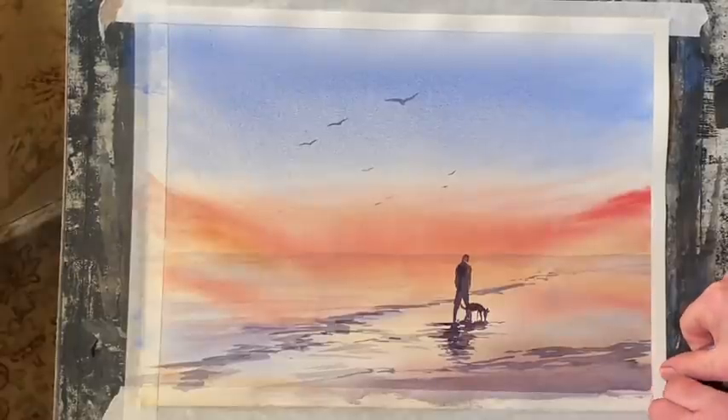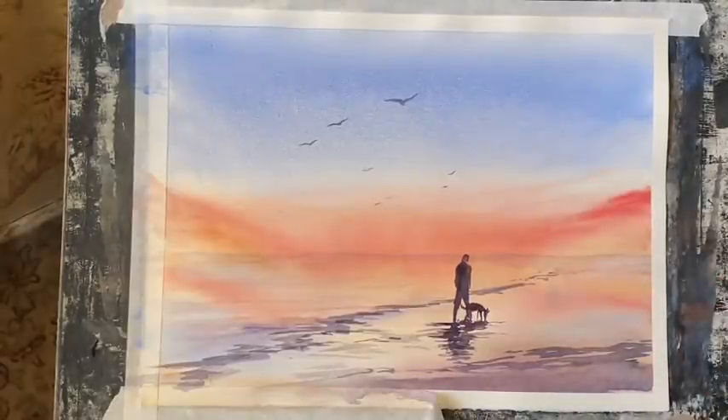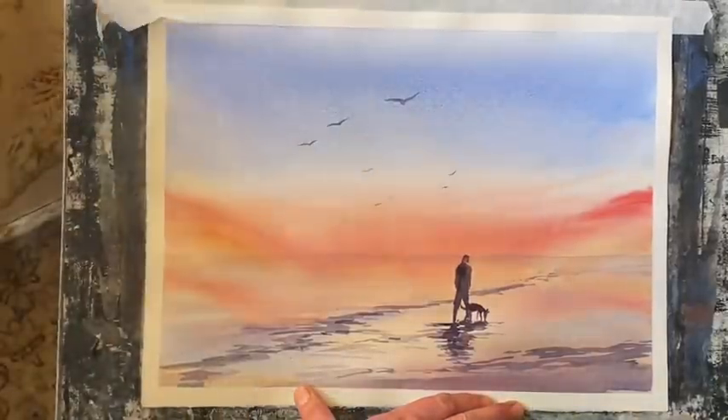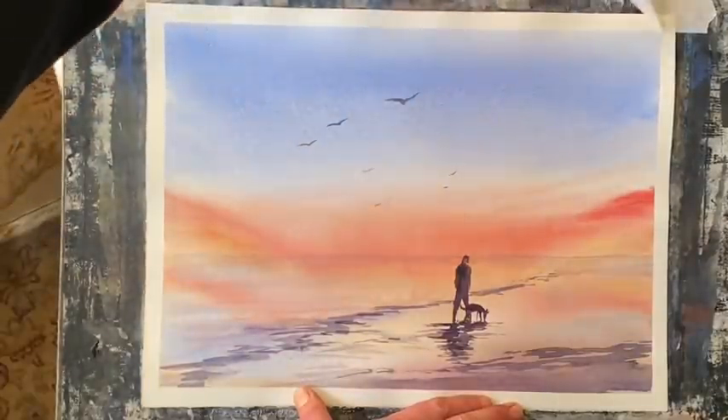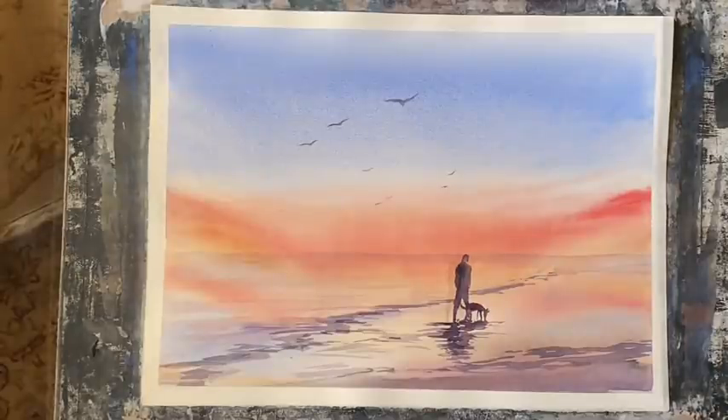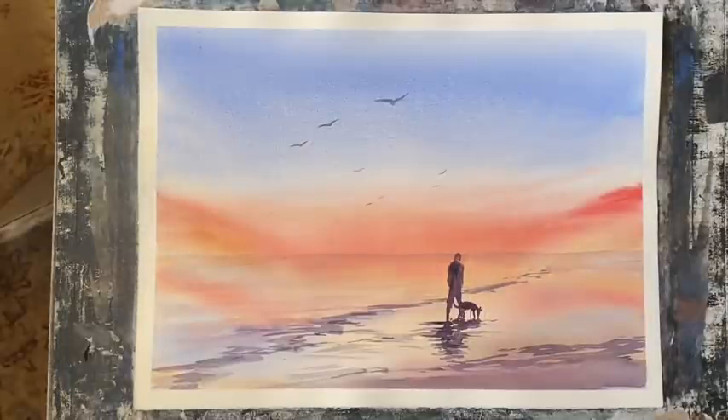I'm going to call that finished and remove the masking tape, pulling it away from the painting to reveal that nice clean white border. And I'm pleased with that. I think the colours are nice and transparent, and the atmosphere is just what I wanted — there's a sort of very peaceful, calm feeling to it. Thanks so much for watching. Please like and subscribe if you haven't already, and thank you so much to my lovely Patreon group who support this channel. I'll see you again soon. Take care and happy painting!